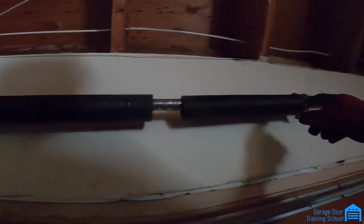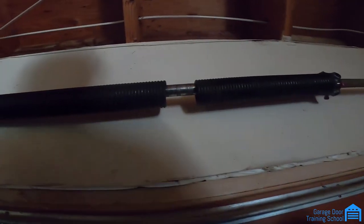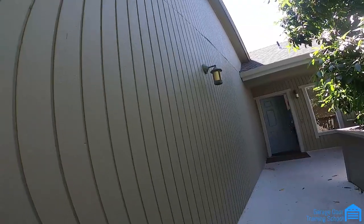You don't want to count the broken spring over here because the cone is in there and it widens these sometimes. You want to do it right in the middle. I'm going out to do a call — the guy said the door opened up a foot off the ground and then just stopped. It sounds like a broken spring. I brought an opener with me just in case. These are how you get calls — people can't get out of their garage.